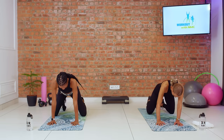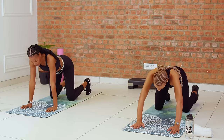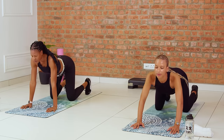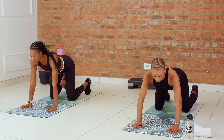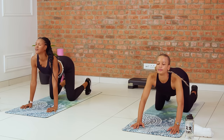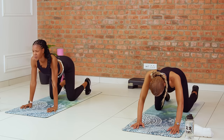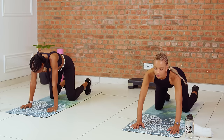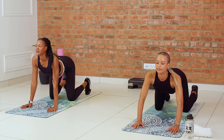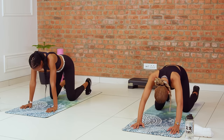Finding our way into tabletop position, adjusting the knees so they're in line with the hips. We're going to do our cat-cow like we did in the beginning of the workout — tucking that tailbone in, rounding the back, and then opening up. Moving at your own pace. We'll be here for five cat-cows in total. Really take this moment to give gratitude to your body for showing up for you and carrying you through the session.